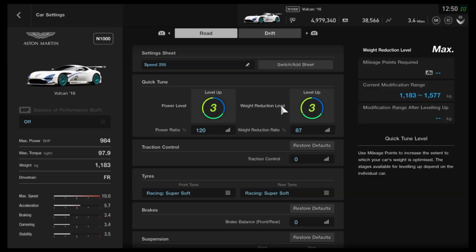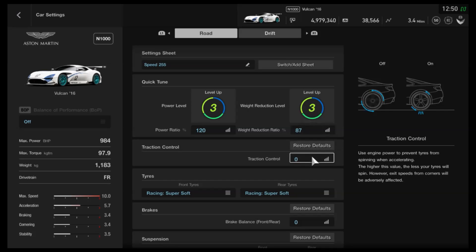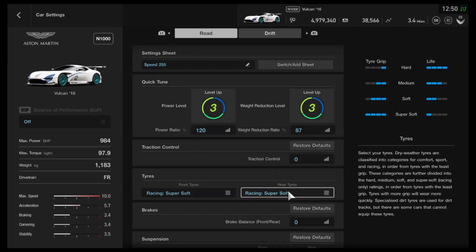As far as the upgrades go, you want to increase the power as high as it can go. I would also recommend dropping the weight as low as it can go as well — that really helps to loosen up the steering through corners. Traction control is down to you; it is a very powerful rear-wheel drive car. I would recommend having it off though, especially at high speeds — it's not entirely necessary. We've got super soft tyres for the maximum grip.